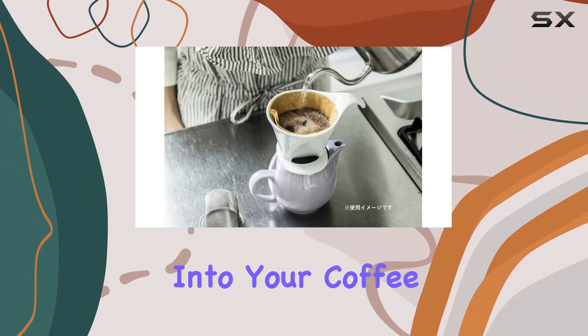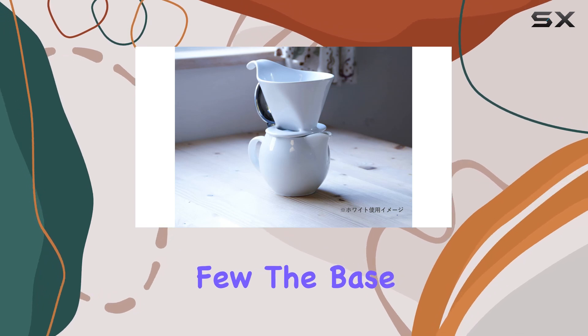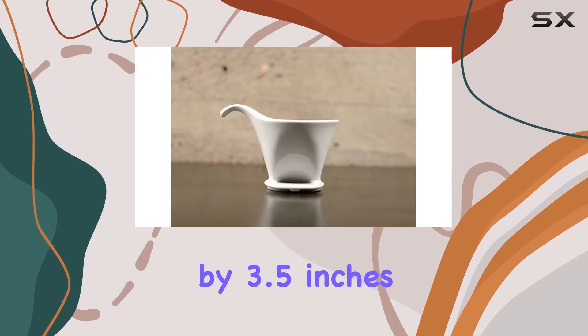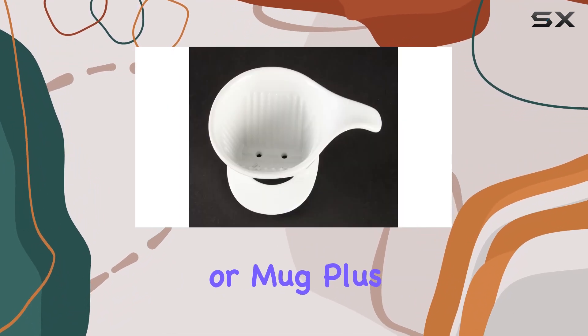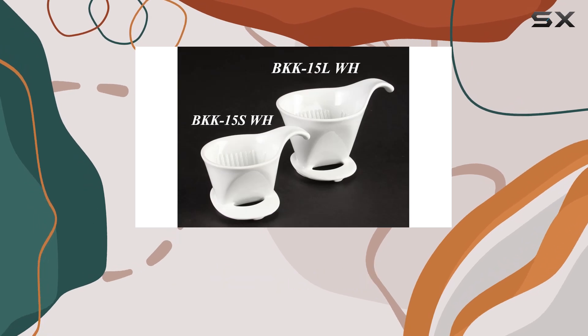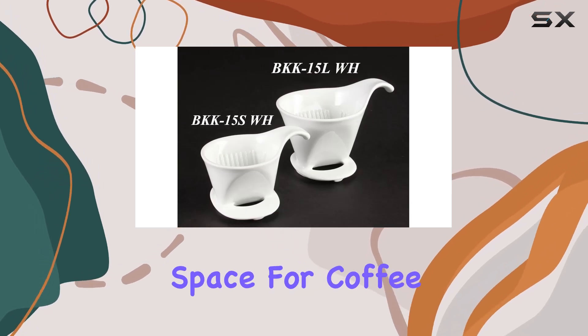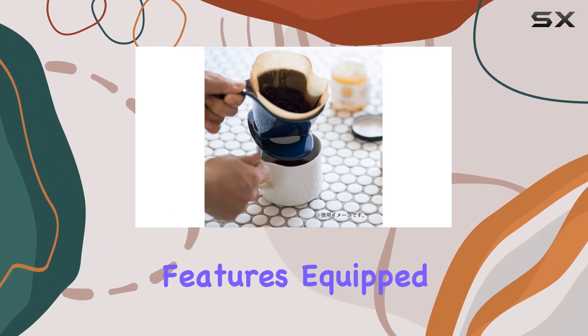Let's talk dimensions first. With a depth of three inches, this dripper fits snugly into your coffee setup whether you're brewing for one or a few. The base, measuring three inches by 3.5 inches, ensures stability on your countertop or mug. Plus, with a height of 3.5 inches, it accommodates various cup sizes.